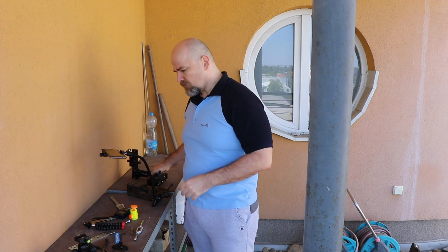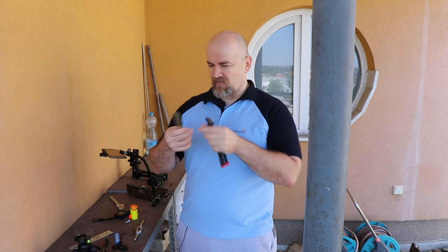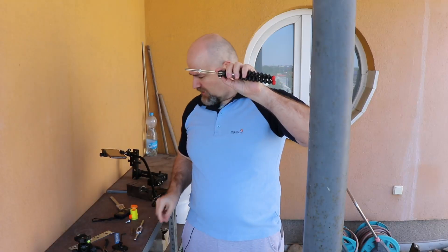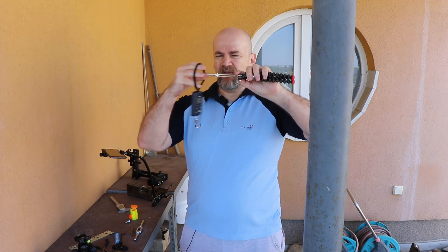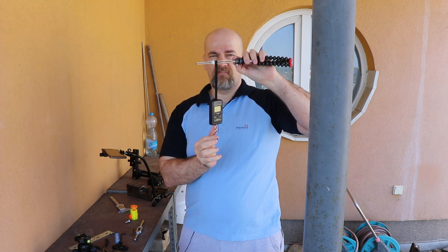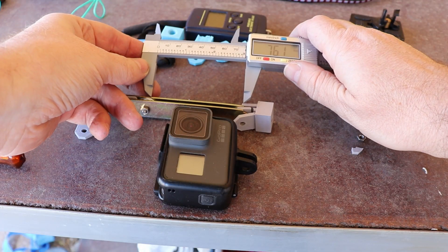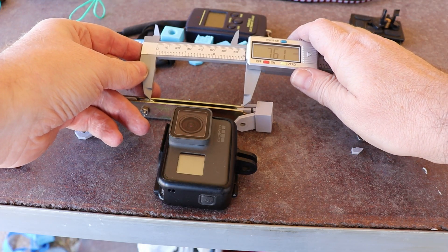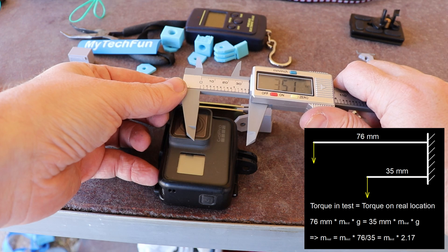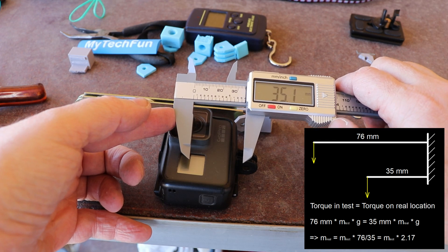I improvised my testing equipment - I have two plates which will go inside the tested object, and I will use a hanging weight scale to see when it will break. Not too professional, but it will be fine. I also recalculate the real mass as it would be at the location of the GoPro, because the length in my testing torque was 76 millimeters and the mass point of the GoPro is approximately 35 millimeters.